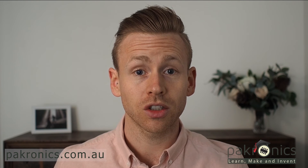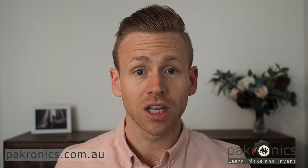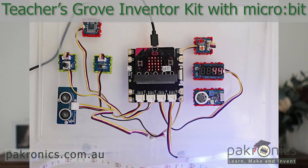The Grove ecosystem consists of over 300 modules which can be used in most open source platforms, such as the micro:bit and Arduino. You can get started with the standard Grove Inventor Kit or the Packronix custom kit made for teachers.